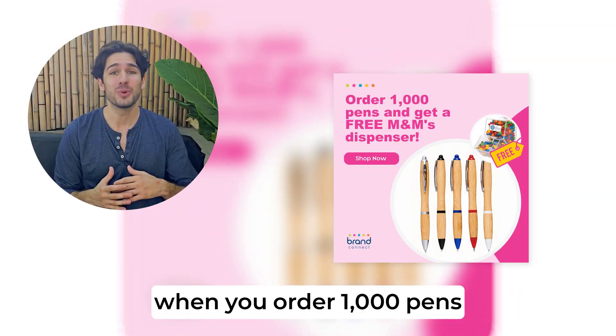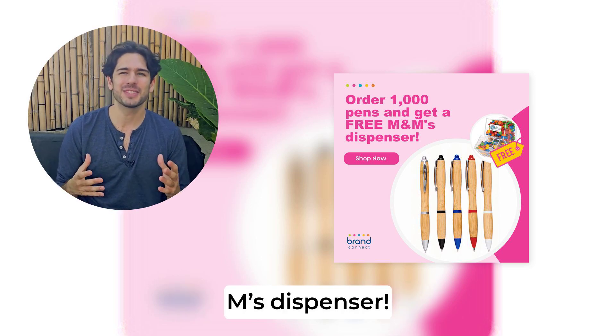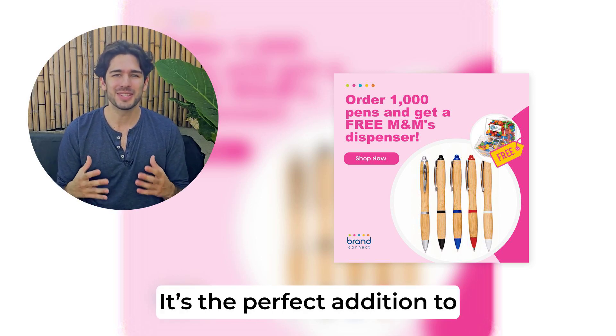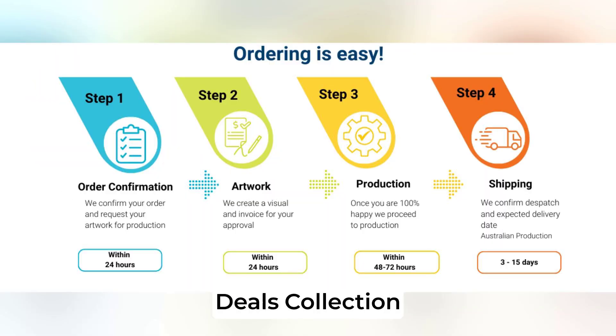As a bonus, when you order 1,000 pens, you'll receive a free M&M's dispenser. It's the perfect addition to your eco-friendly branding strategy. Check out our On Sale and Deals collection.